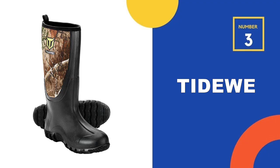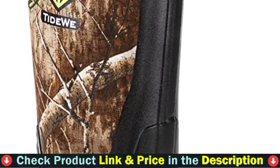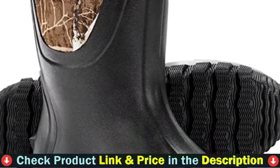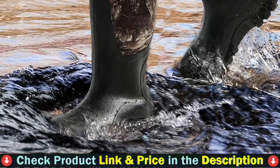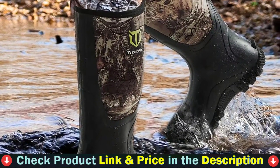Third pick in our list is Tideway hunting rubber boots. Tideway rain boots have neoprene uppers, 6mm, and natural rubber soles for an extra robust, 100% waterproof design. The deep tread built into the rubber soles provides non-slip traction on even the most difficult terrain. The neoprene uppers provide a comfortable and flexible design that moves with your foot.